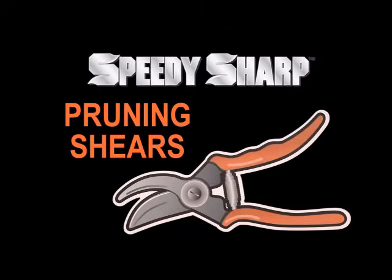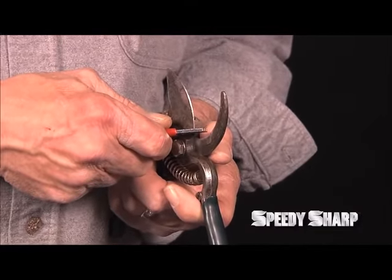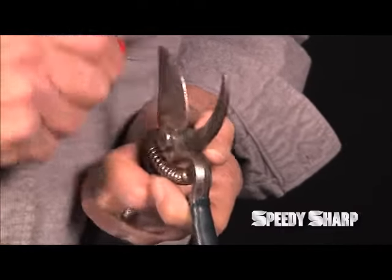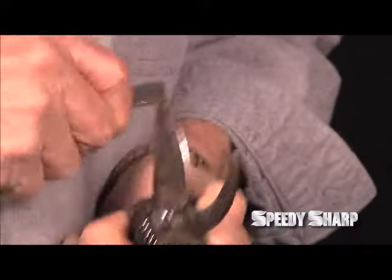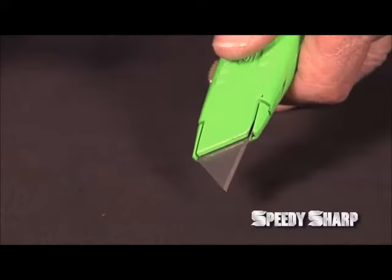For pruning shears, you only need to sharpen one side of the cutting blade by holding the Speedy Sharp at the same angle that's already on the shear. After a couple of swipes, you're ready to go. It's faster to sharpen them than it is to change the blade, which saves you both time and money.